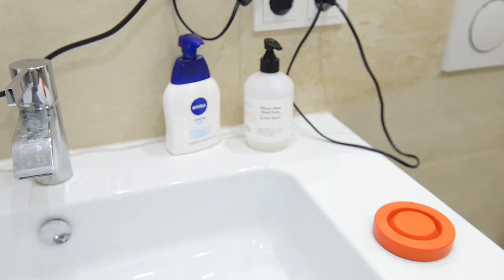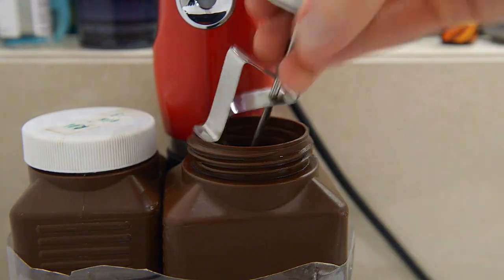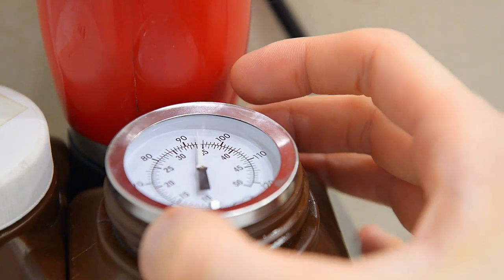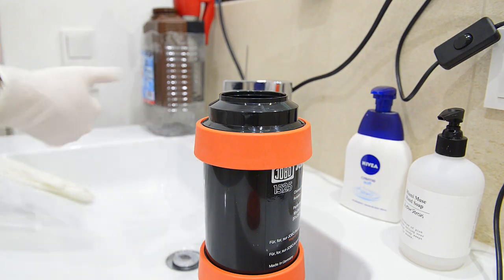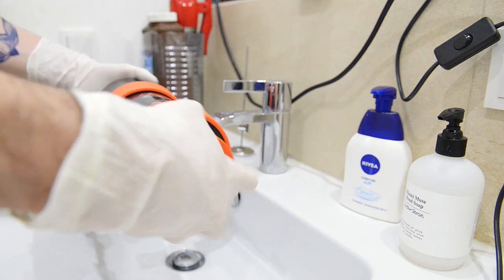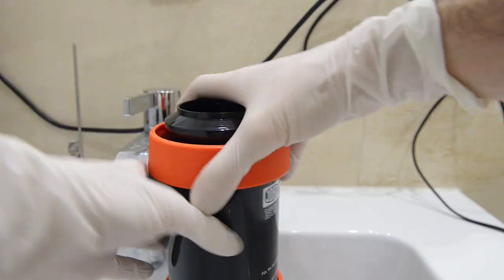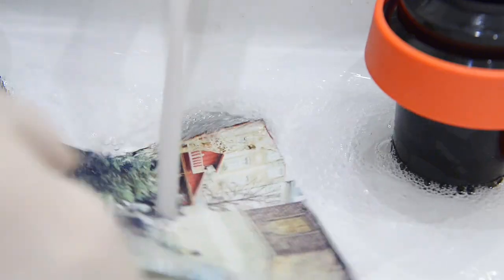Let's make the first test exposure and develop it. Under safelight conditions I load everything into a Jobo drum. Let's check we have a stable temperature on the chemistry and start with the color developer. When it hits 35 degrees we can begin development. I started using gloves in the darkroom to protect my hands from water and chemistry. I rotate the color developer for 45 seconds, then put it back in the bottle and use BlixFix for 45 seconds, also rotating it. All of the chemicals are reusable — up to 40–45 developments from a 500ml solution.